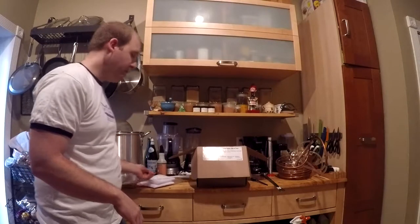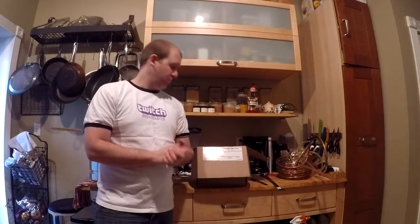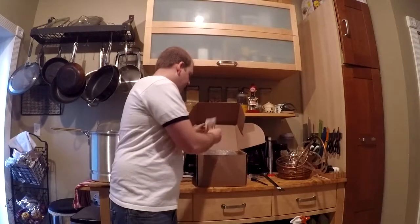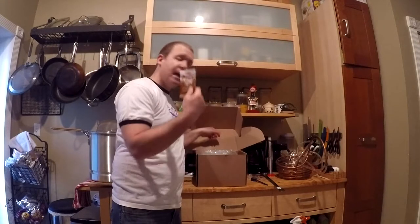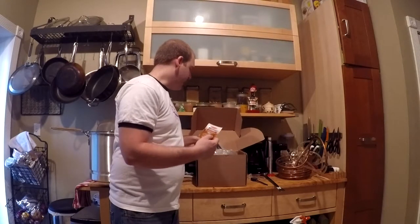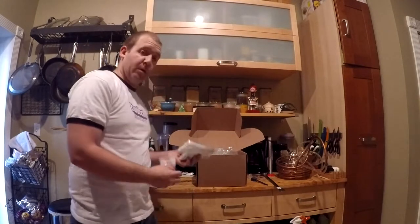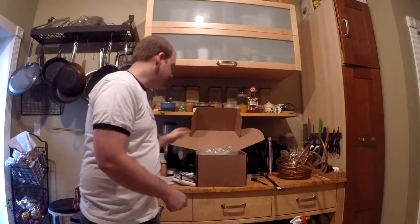That's all the equipment. Let's get started making this Caribou Slobber brew-in-a-bag. What comes in this kit is yeast — I just pulled it out of the fridge — and priming sugars, but we're not going to use those because I'm going to be kegging this. If you're bottling, you'll need them at the end of the process.